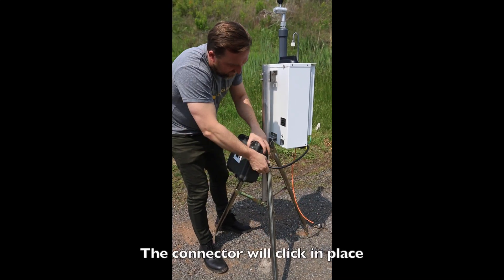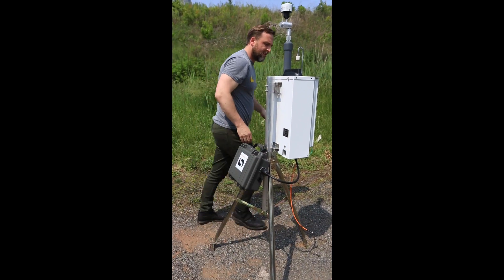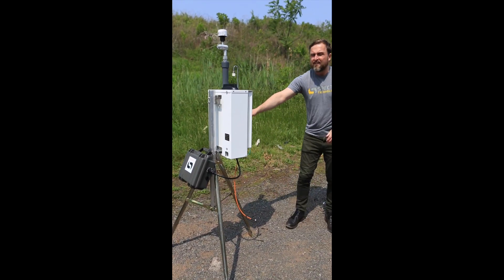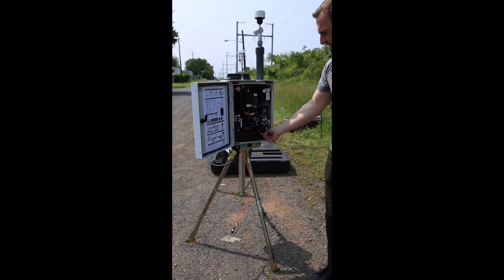Now I'm going to attach the power cable to the mini PowerMate. That's just a plug-and-play connection and is weatherproof, and then you just have to turn the monitor on.